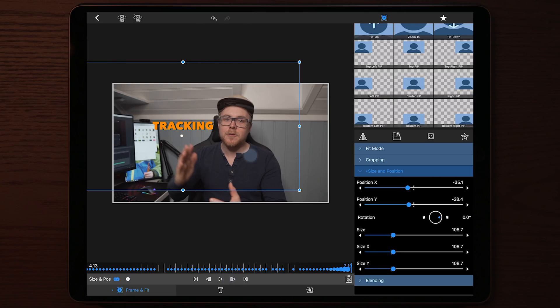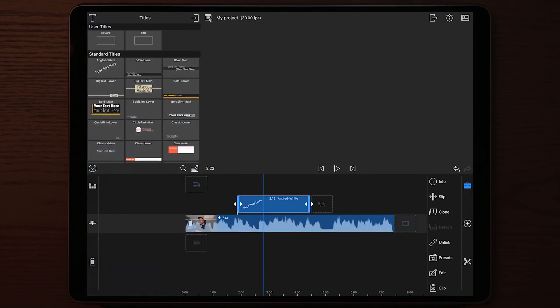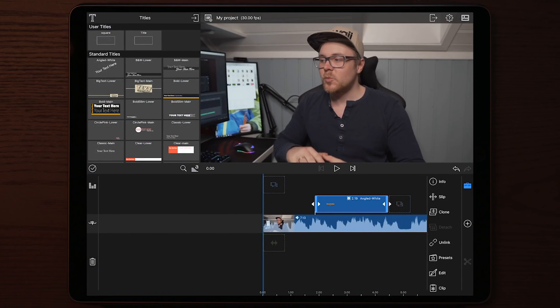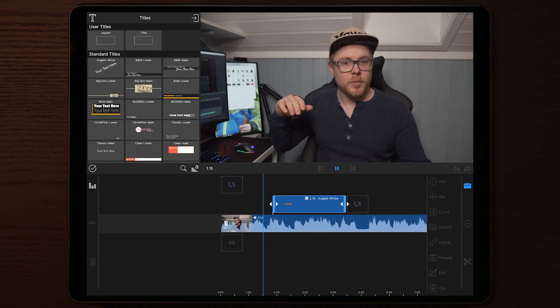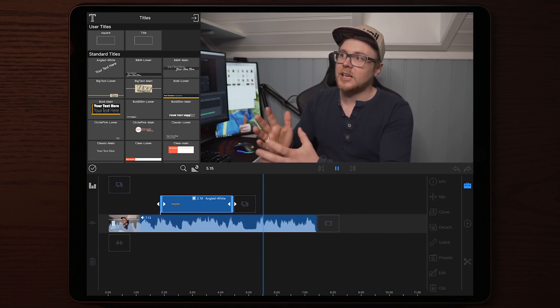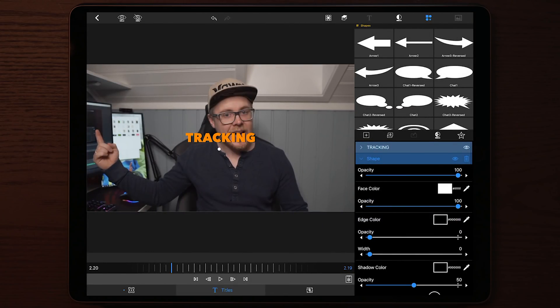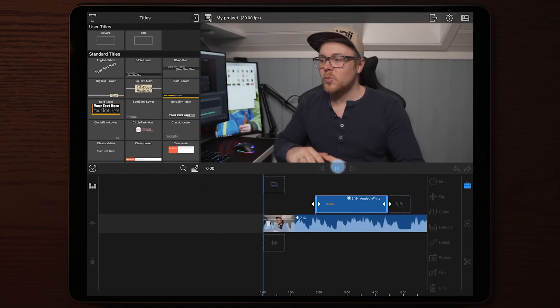Now that we're done making the motion tracking inside LumaFusion, we can go out to our timeline and play through to see what the final result looks like. Once you're satisfied with the way it tracks, don't forget to go into edit once more and uncheck the oval shape — or delete it — because you don't want it to be visible in your final video.